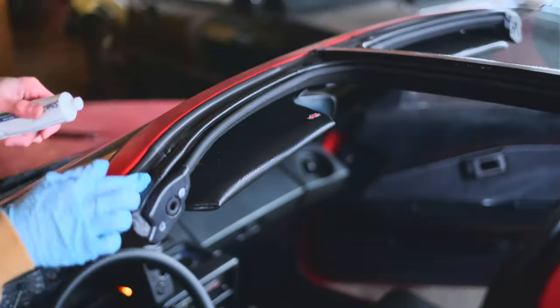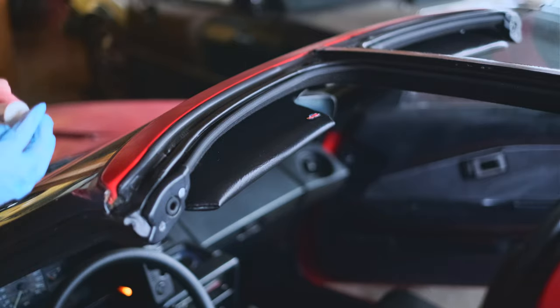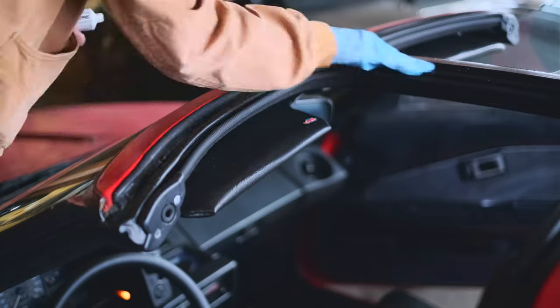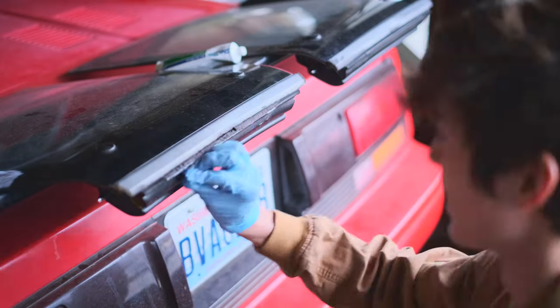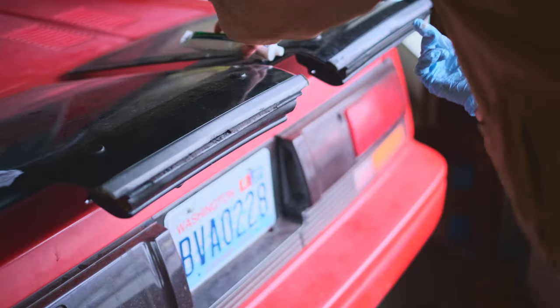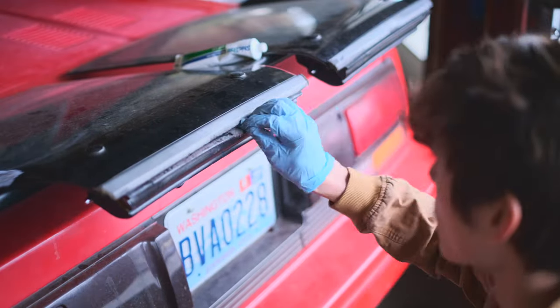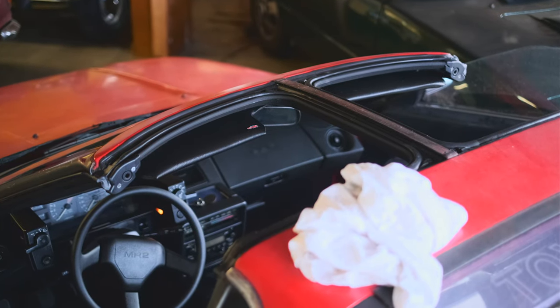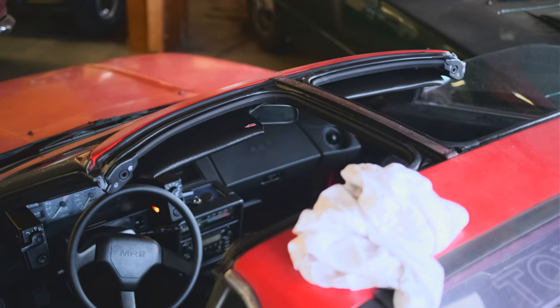I gave the seals one more wipe to dry them, and now it's time to actually do the grease. I'm just going to put some on my finger and rub it in deeply — just be sure to get everywhere and even a bit under the seals too. Don't forget the T-tops themselves. It's kind of hard on mine since I still haven't removed all the junk foam the last owner put on here, but whatever. I'm going to let that sit for like 30 minutes and go make some pizza rolls, then come back.